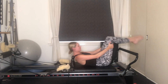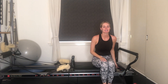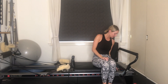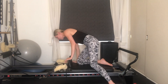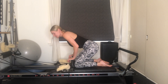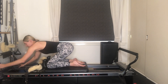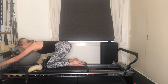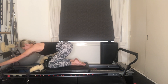Curl yourself all the way up. We're going to take off all of those springs so we're left with just one blue spring — that's one half spring, take off those three reds. Now we're going to face towards the back of our reformer. Knees up against the shoulder rests, walk your hands up along the frame of the reformer, grab hold of the upright at the end. Have your bottom lifted off your heels and your back is nice and straight. We're going to work into some lat pulls here.